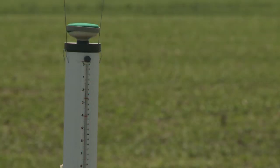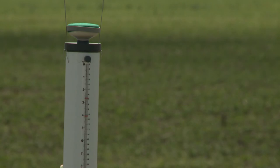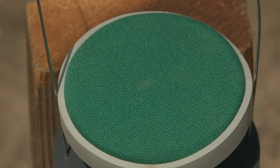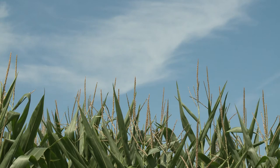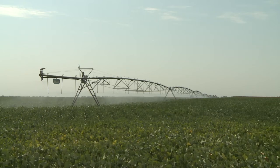Once we have the ET gauge put together, we then go and look for a location to place it. You want to put it in an area that's representative of your fields — an alfalfa field, a soybean field, a fence line. If it needs to be in or very near a corn field, you can have it placed on a post that's higher than the tasseling corn. We don't want to place it under the pivot because of the rainfall or irrigation that occurs there, so a dry land corner would be ideal. But typically I try and put them in fence lines or places like that.